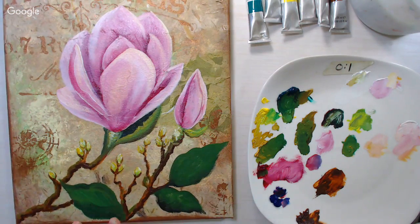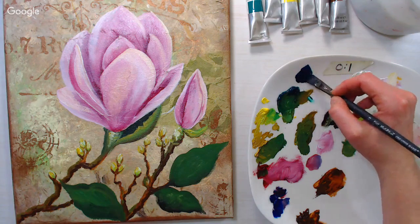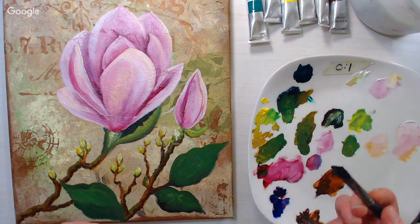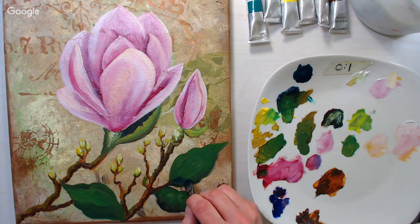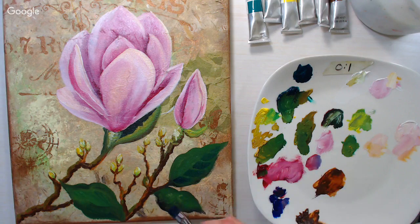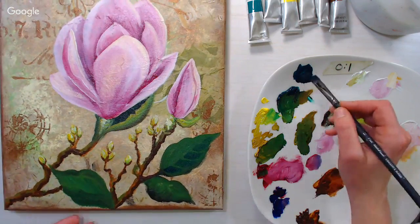I'm switching to a flat brush for the leaves — I try to match my brush to the shape of what I'm painting. I'm starting with some shadows, taking my ultramarine blue and phthalo green. Ultramarine has red undertones, and green and red are opposites, so mixing those two lowers the intensity of each and gives a nice cool, deep bluish-green shadow color. I'm painting around the veins — just a few shadow marks per leaf.